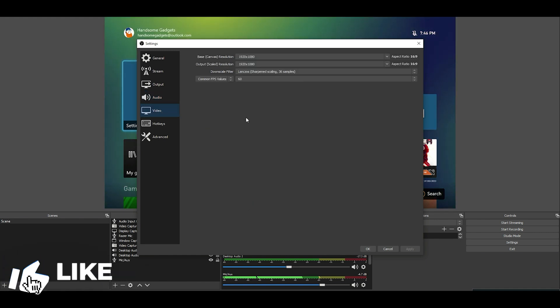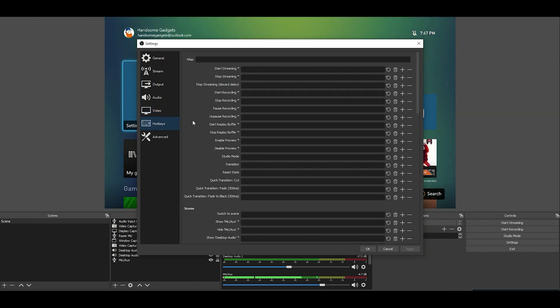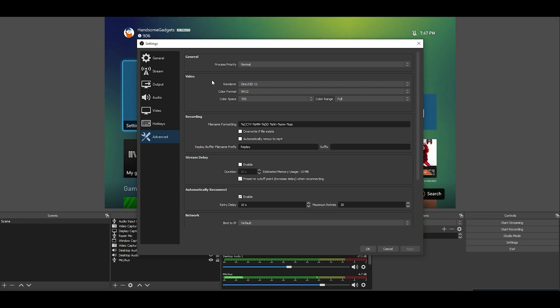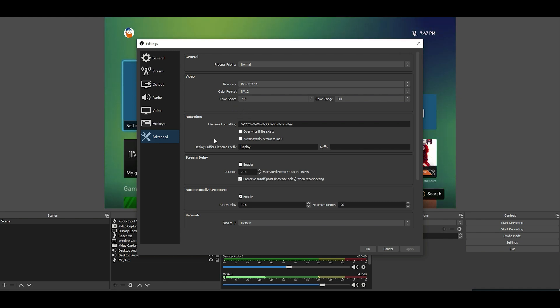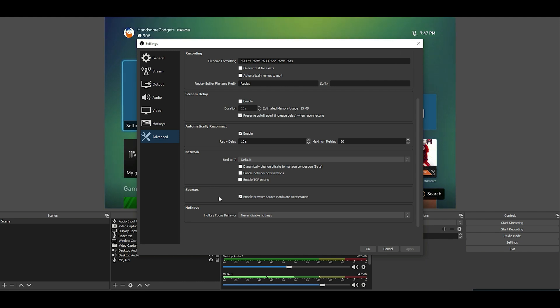Next, let's go to video. Base canvas resolution is going to be 1920 by 1080. Output is going to be the same thing: 1920 by 1080. Downscale filter is going to be the Lanczos sharpening scaling, 36 samples. And common frames per second values is going to be 60 — that's how I get my 60 frames per second. Advanced: processing priority is going to be normal. Render Direct3D 11. Color format: NV12. Color space: 709. Color range: full. Recording file formatting — leave that alone. Stream delay — leave that alone. Automatic reconnect: enabled, 10 seconds, maximum 20. Network is default. Sources: enable browser source hardware acceleration. And hotkeys — never disable hotkeys.